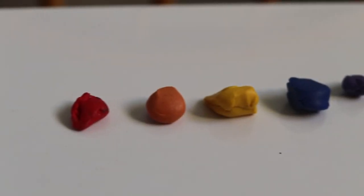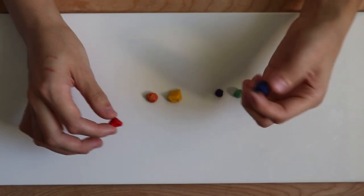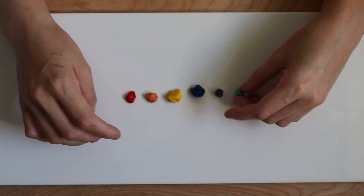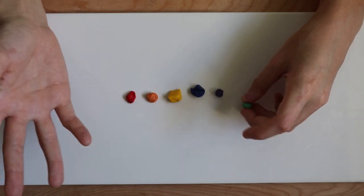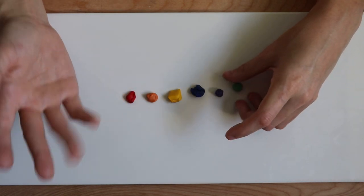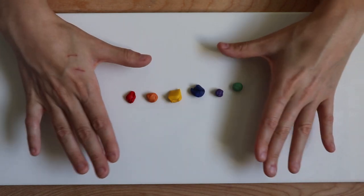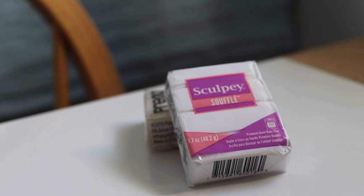To color our translucent clay we need some colored clay — not a lot, just a tiny bit will get us by. I recommend using non-pastels, so really high pigment colors versus any white base, because that's what's going to give us the best color payoff when we're trying to dye the translucent clay. I'm doing a rainbow scheme here but you could do whatever colors you'd like.